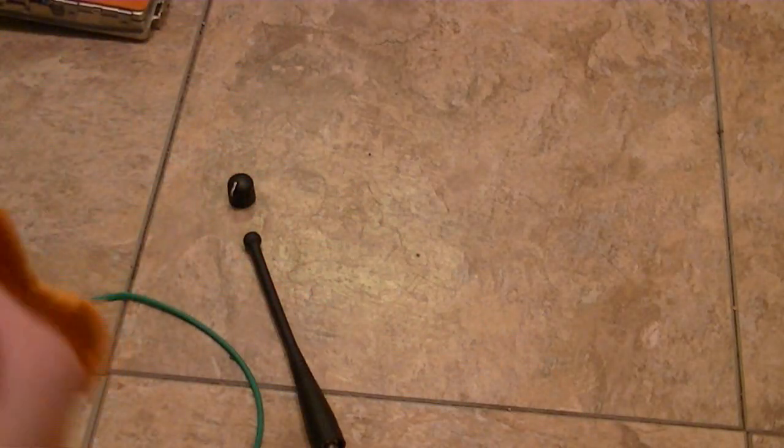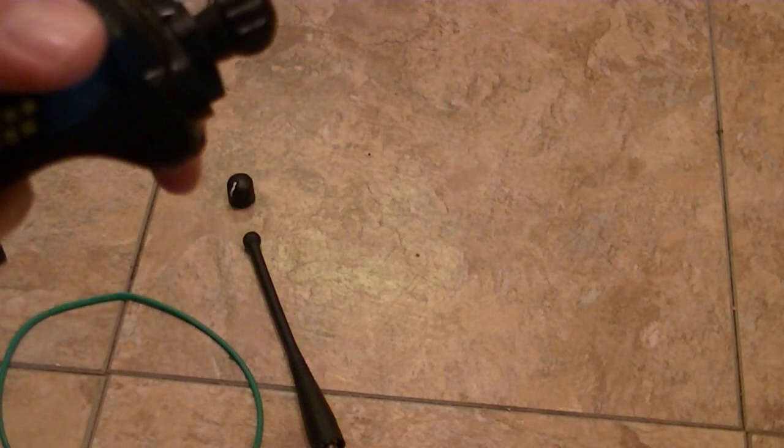When you have the housing off it's very easy to do this. When it's on it's a little bit harder, but still very doable. All these little crevices need cleaning. Check the contacts and even go in the holes.